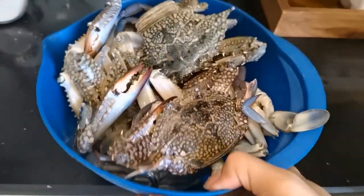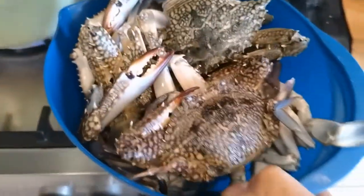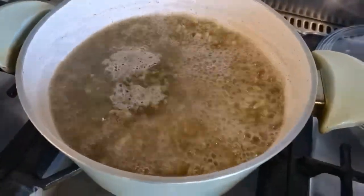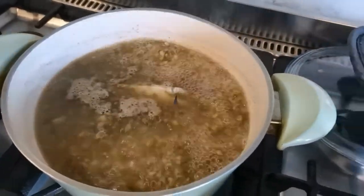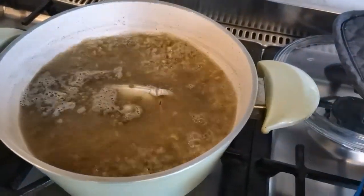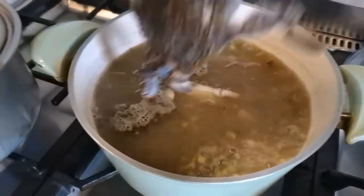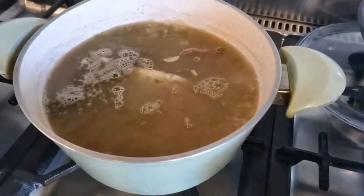Now we're going to put our crabs into the mungo. We put them in one by one because our mungo is ready and it's time to add the crabs.